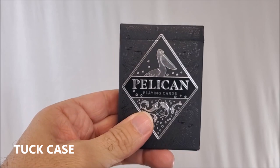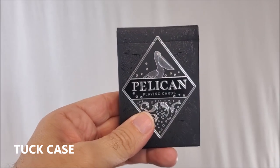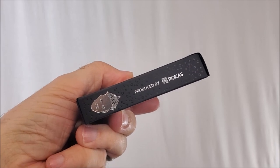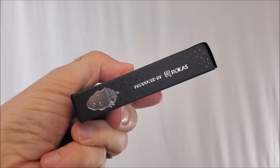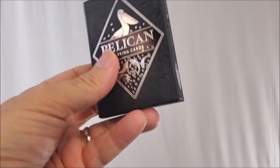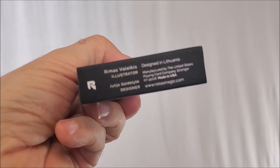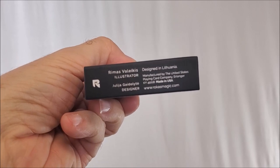Pelican playing cards — and if your first question is why Pelican? Why not? Decks of cards have been made for just about everything else. If you don't know who Rokas is, he is a magician and a Guinness world record holder from Lithuania. Pretty cool — designed in Lithuania.